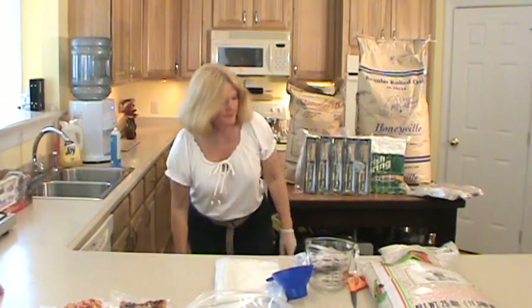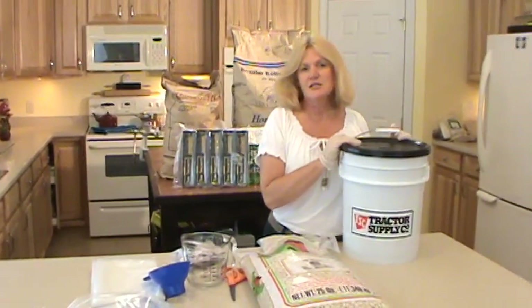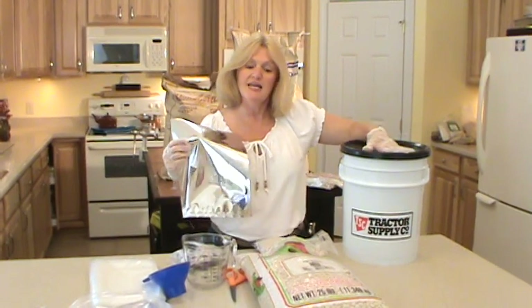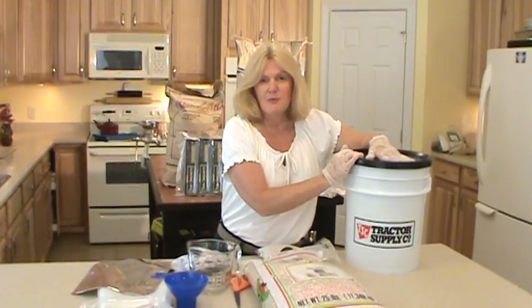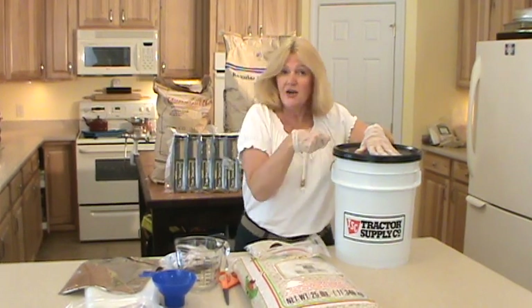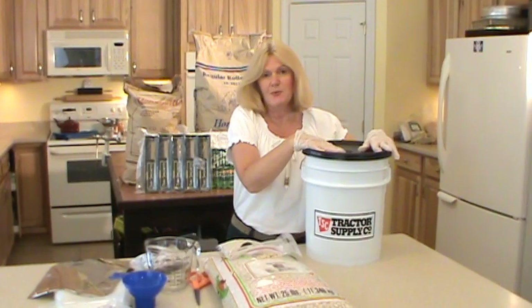Another thing you can do is use buckets. In the buckets you can put a 5-gallon mylar bag and line the bucket with it. Then pour all your beans inside the mylar bag, put in a 2,000cc oxygen pack, and seal it — either with your sealer or with an iron. Push it down inside the bucket and put the lid on. That's another great way to do it.